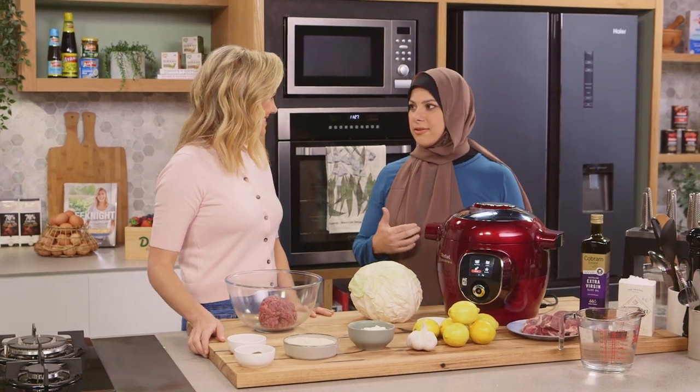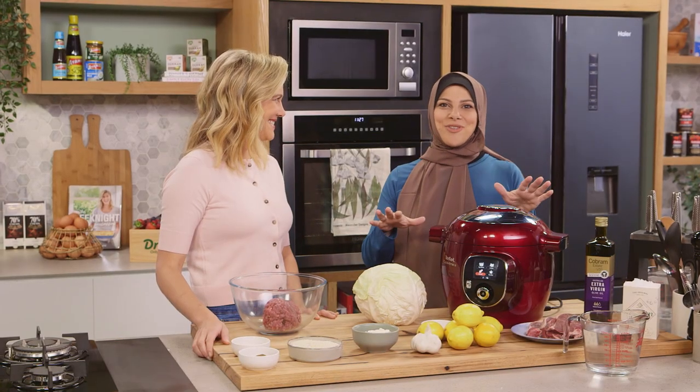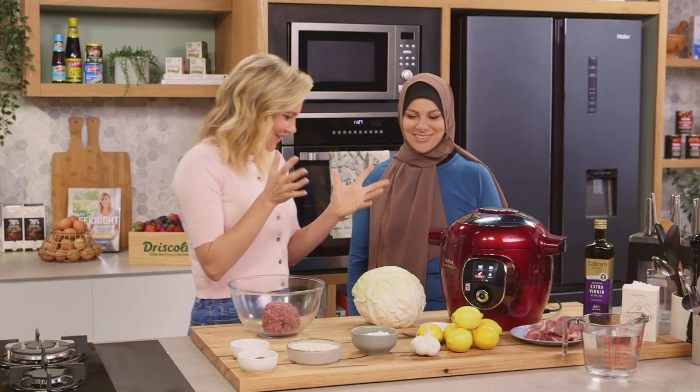I think we're both Cook For Me and pressure cooking fans. Whatever cuts the time, I'm so there. I love that style of cooking. Absolutely. Alright, let's get started.